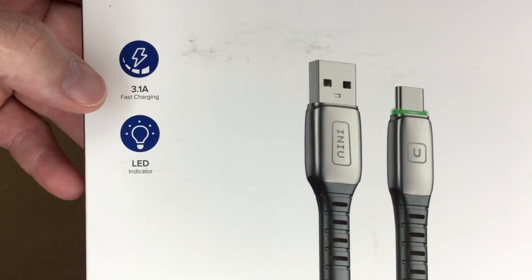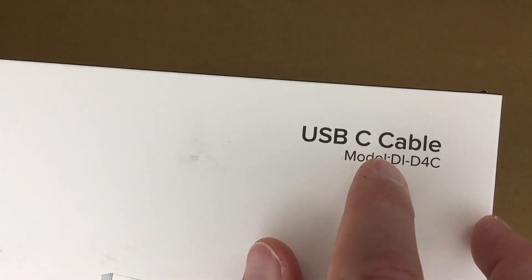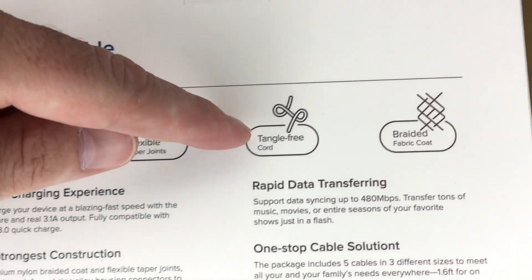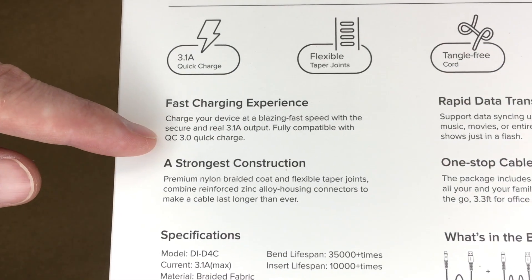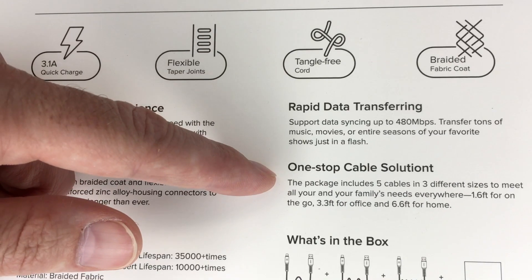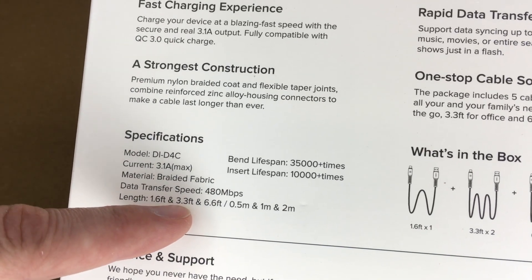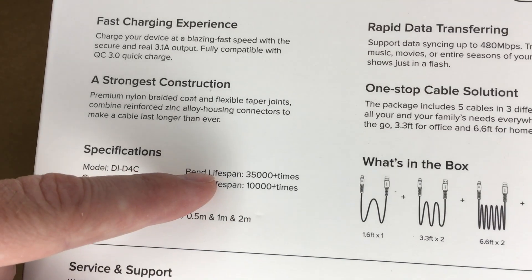This supports 3.1 amp fast charging and has an LED indicator on the USB-C end. The model number is D4C, and this is a five pack. Features include quick charge, flexible taper joints, tangle-free cord, braided fabric coat, compatible with QC3, and premium nylon braided coat. It comes with five cables, with lengths of 1.6 feet, two at 3.3 feet, and two at 6.6 feet — or in metric: 0.5m, 1m, and 2m.